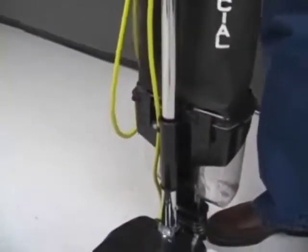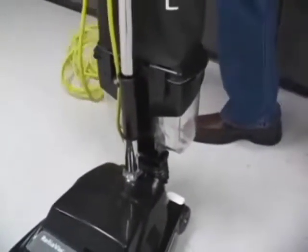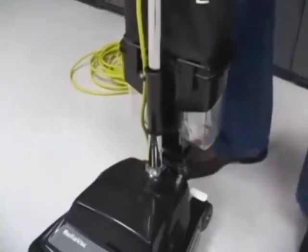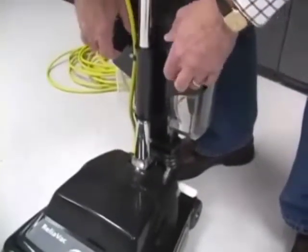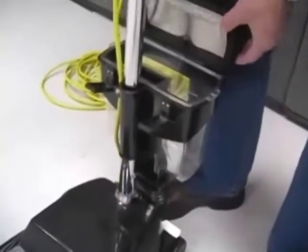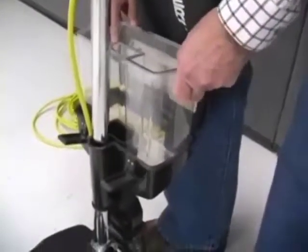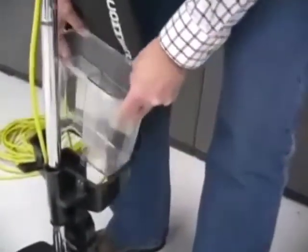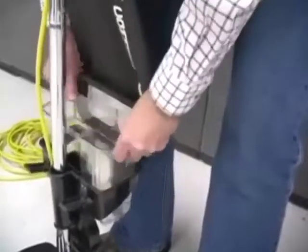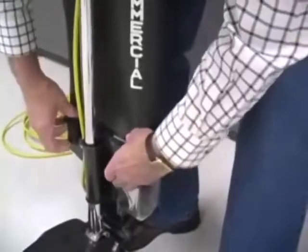To maintain this machine after using it, you would empty the dirt cup. Simply open the container like this with the brackets, lift the filter up, and lift out the dirt cup. Empty it out into the garbage, then put it back down into the container, lower the filter bracket, and reattach.